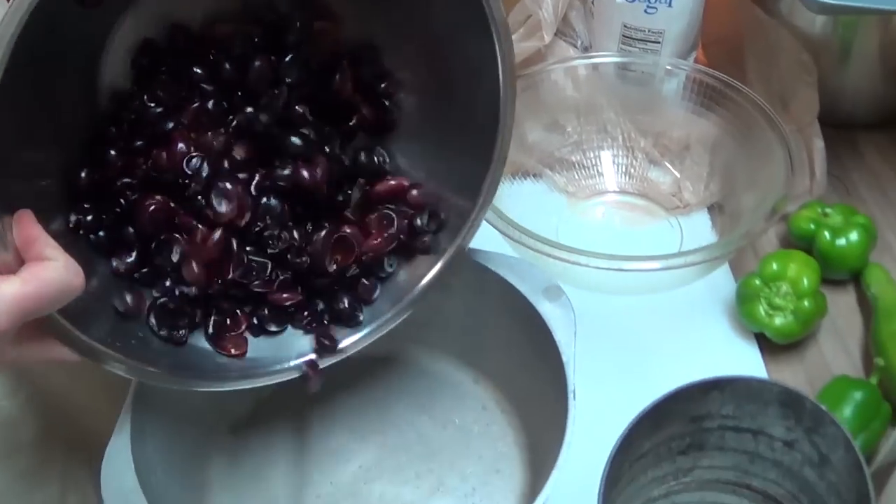We'll put it up on around medium-high and keep on stirring after it starts heating up. Continuously stirring it, we're looking to reach around 220 to 225 degrees, which is this stuff's gelling point. That's what we're going for — we'll get back with you then.